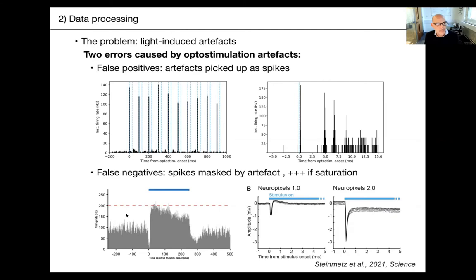An example of a false negative: don't jump to conclusions thinking your neuron is inhibited by your stimulus — you may have just lost spikes. Usually what you do is ignore what's happening at the onset of your stimulation. But apart from that, you can use processing tricks to hopefully get rid of the artifact altogether and restore your data — though not if you have saturation.